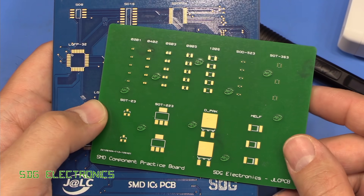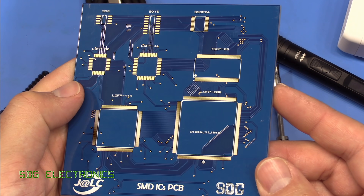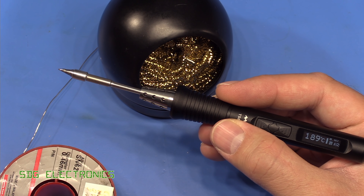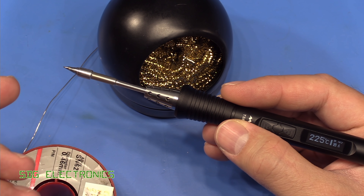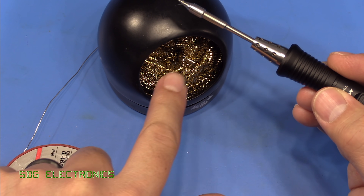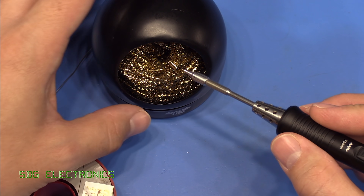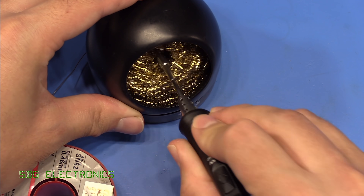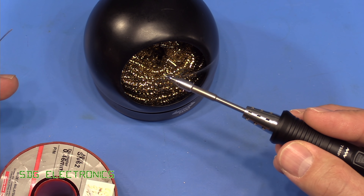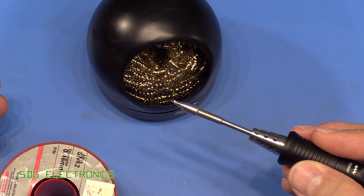We're going to try soldering up some of these parts today, probably one of these fine pitched parts as well, with the tips we've got and see how it all turns out. The first thing to do with any new soldering tip is to tin the end to make sure it doesn't build up an oxide layer. If you haven't tinned it properly, the solder just won't take to the tip. Then you need to take some abrasive — something like this brass wool — and really give it a scrape, and then you'll find that you're able to tin it again. So first of all, give it a quick clean, then coat the entire tip with loads of solder, give the flux a moment or two to work, then clean it off and you're ready to go.